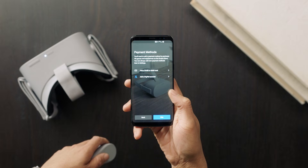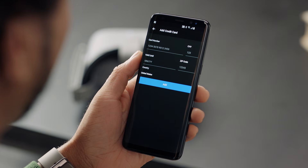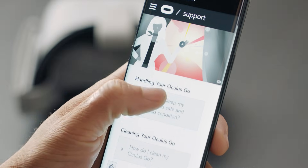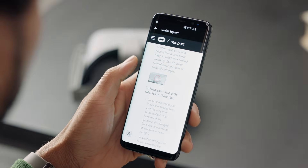The next screen will prompt you to set up a payment method for purchasing apps and games. Although you don't need to enter a payment method to browse the store, we'd recommend you set it up just to get it out of the way. Remember, you can always use the app to make changes to your payment method at any time. Once that step is complete, you will see a menu with some useful information on it. This information comes straight from the official Oculus Support website, which you can reference online anytime you like.